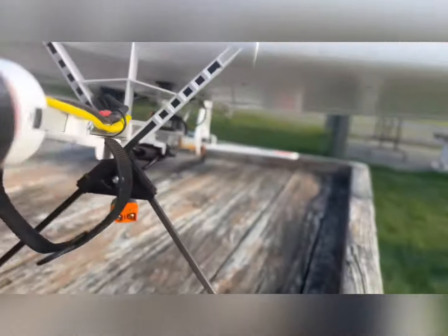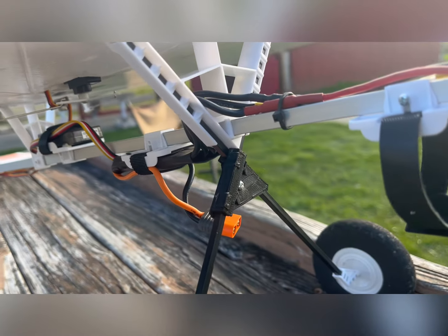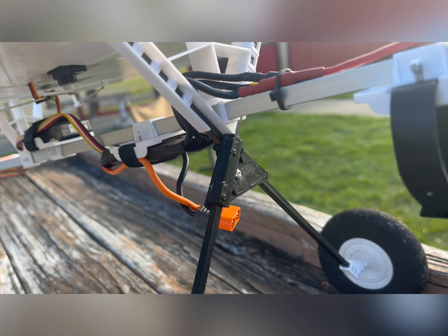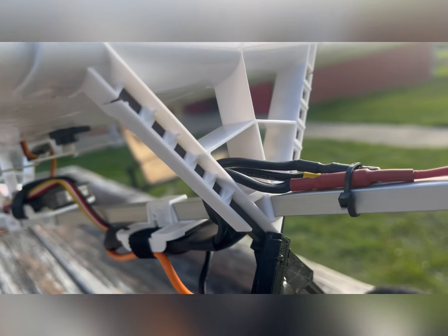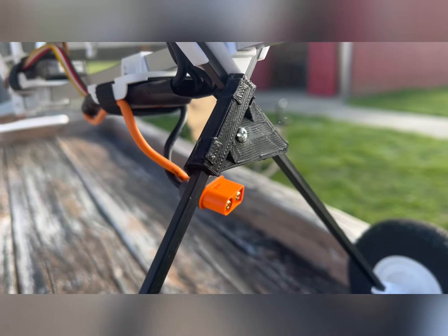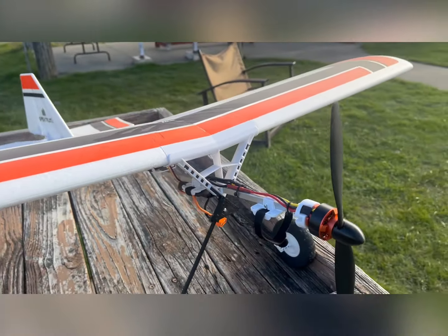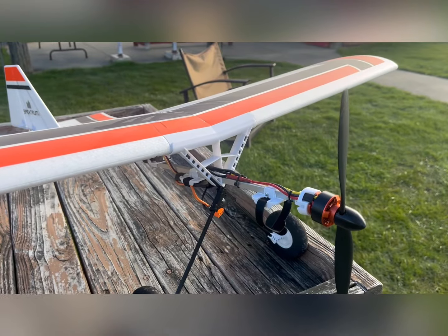Basically how this works is it's two pieces — you print it in two separate pieces, it snaps over the landing gear like that, and then you just run your screw through there. You can put a nut on there if you want to; I didn't put a nut on there because the hole was so tight that it screwed in and held it really well, but I may put a nut on there. The original file on Thingiverse I ended up having to modify a little bit on TinkerCAD because the piece would snap too easy, so I ended up putting this support right here, and a couple of supports on the side to make the edges a little bit stronger.